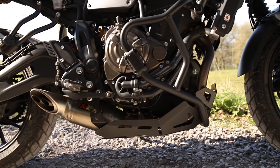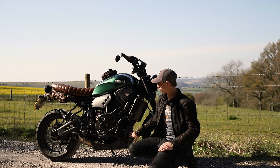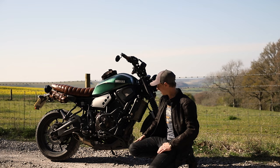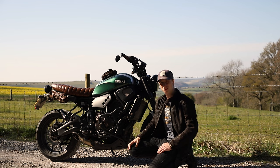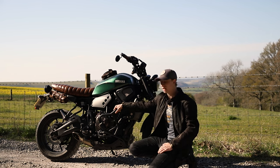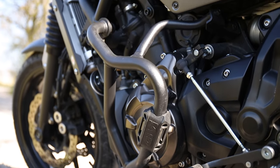I got the bash plate from kglracing.com — they only listed it for the MT-07, so I got in touch with them and told them it does fit the XSR with a warning about exhaust clashes. The Givey bars I got off eBay; they're available all over the place — eBay, Amazon, and a few different motorcycle accessory shops.